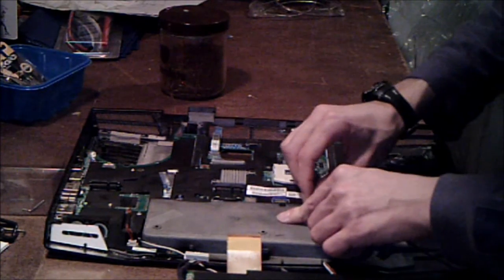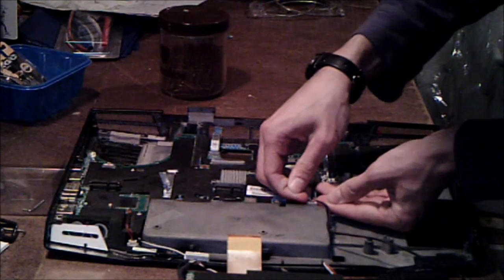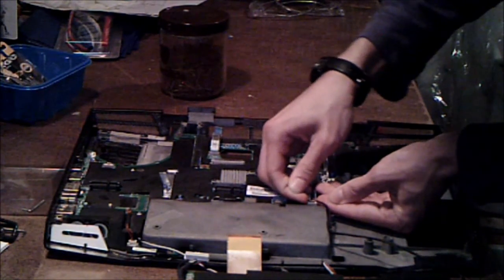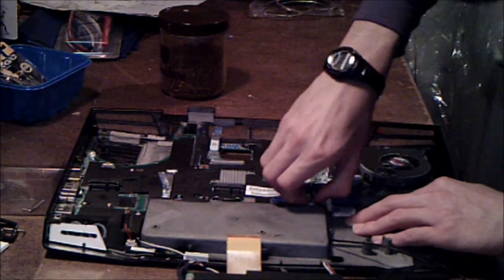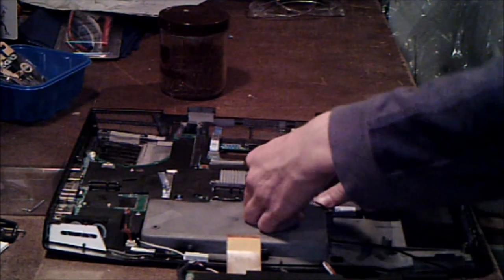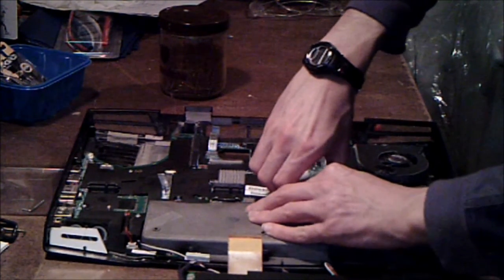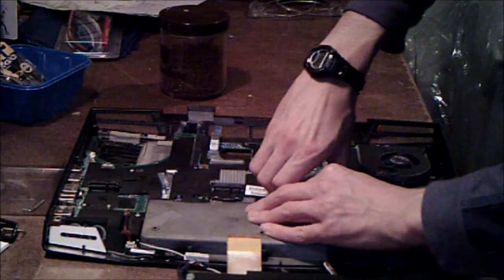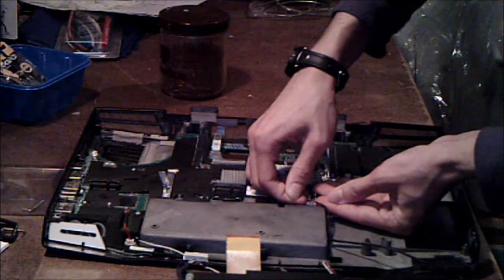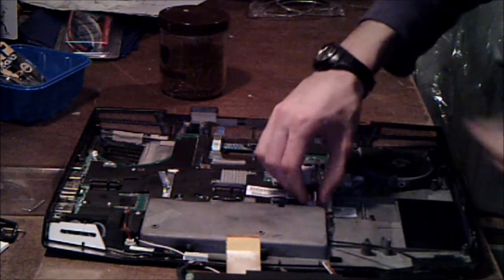At least on that side. There's another cable right here attached to the motherboard — see if you can get that one out. They really need to get a new standard for these cables, because they are impossible to get out. Got it.